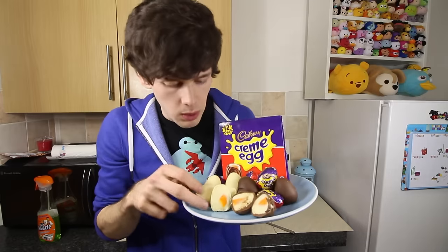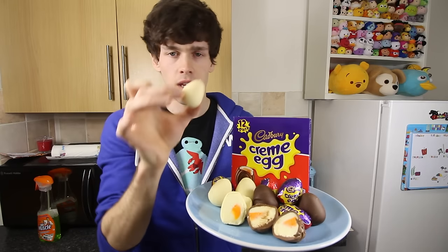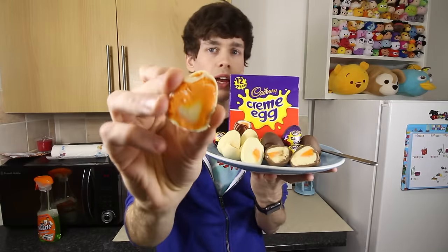I even added a twist with one of them — you might have seen whilst I was filming. This one, where I actually swapped the colours around, so it's orange on the outside and a white yolk in the middle. Let's get a knife and see. And there it is — my weird backwards cream egg. I call it the dragon fire cream egg.